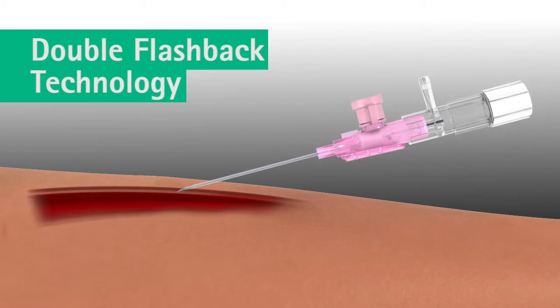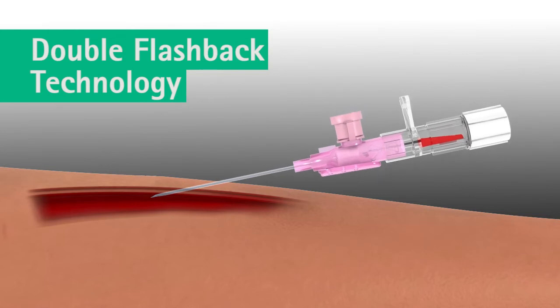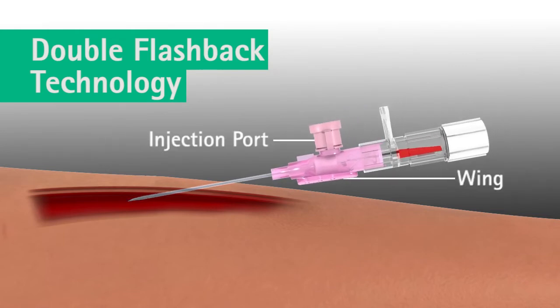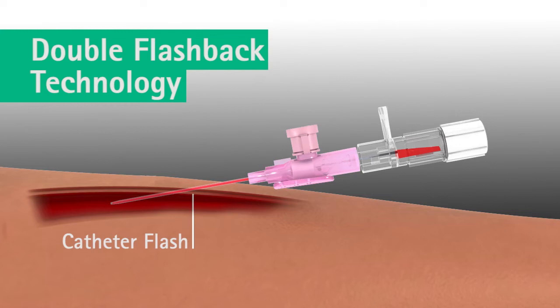Upon insertion, the first flashback of blood — needle flash — is visible in the clear flashback chamber, confirming the needle tip is in the vein. Using the injection port on the catheter hub or using a wing, the catheter is advanced forward off the needle into the vein. As the catheter is advanced, a second flashback — catheter flash — occurs between the catheter and the needle, confirming that the catheter is successfully in the vein.